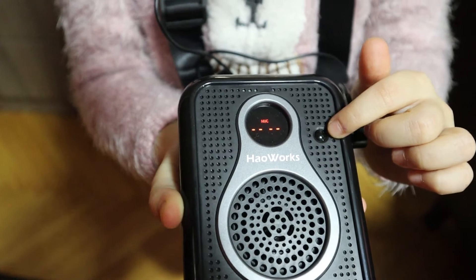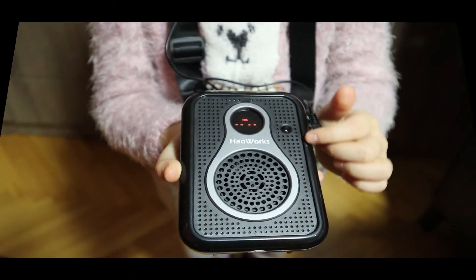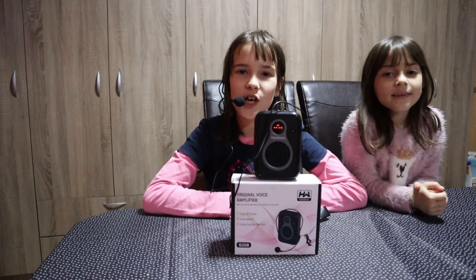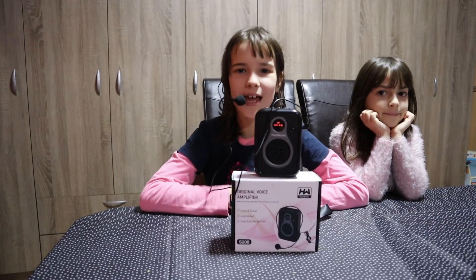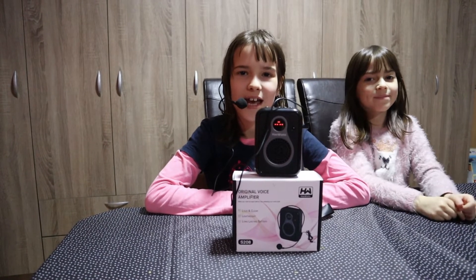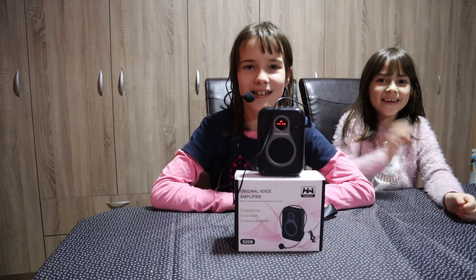This is a very amazing voice amplifier — my sister and I really loved it. That's it for now guys, tomorrow's a new day. Like, share, and subscribe! Don't forget to follow Tarora's Corner on Instagram, Facebook, TikTok, and Twitter. Bye bye, see you guys in the next video!